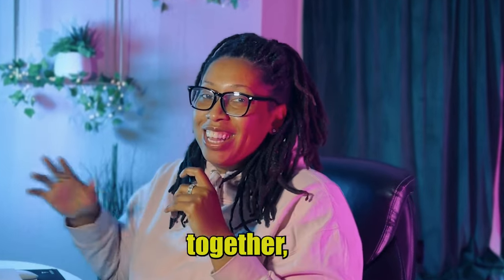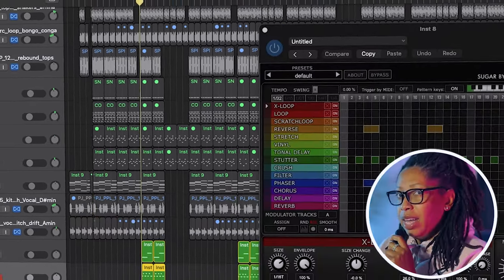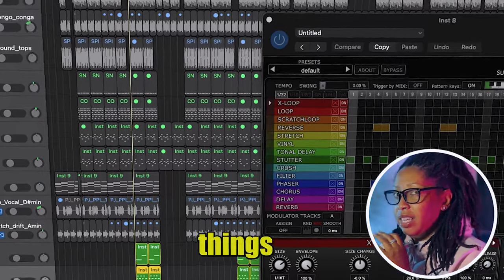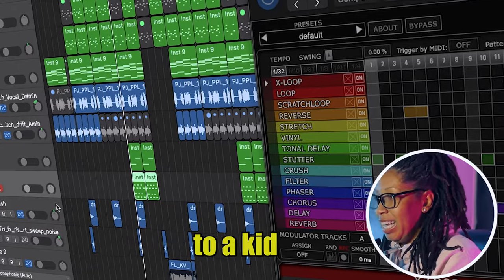Now imagine all that together — you're gonna move, you're gonna dance. Because with Amapiano they have certain breakdowns and things like that just to keep you engaged and moving. It's like throwing a bunch of candy to a kid.